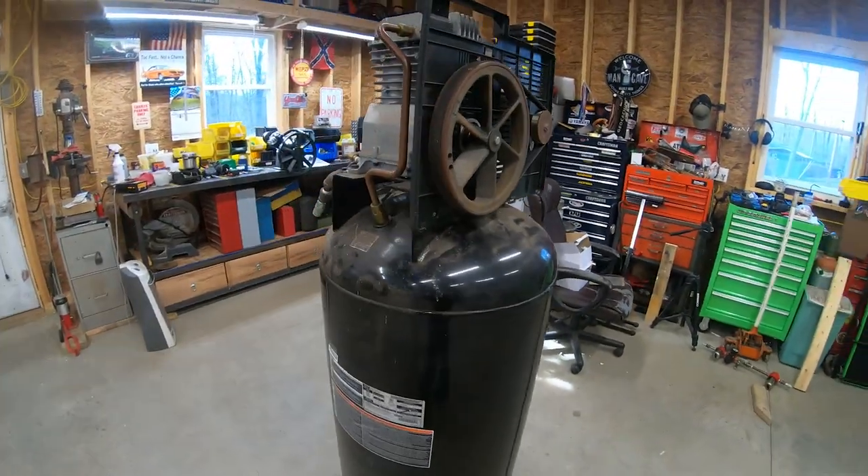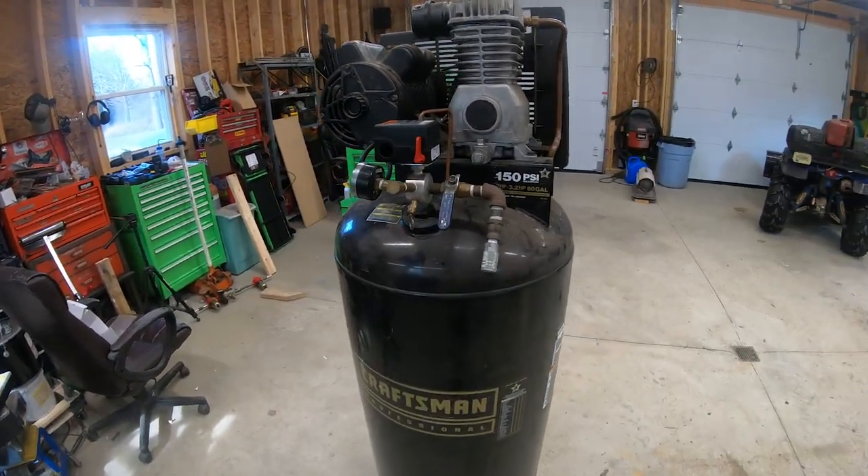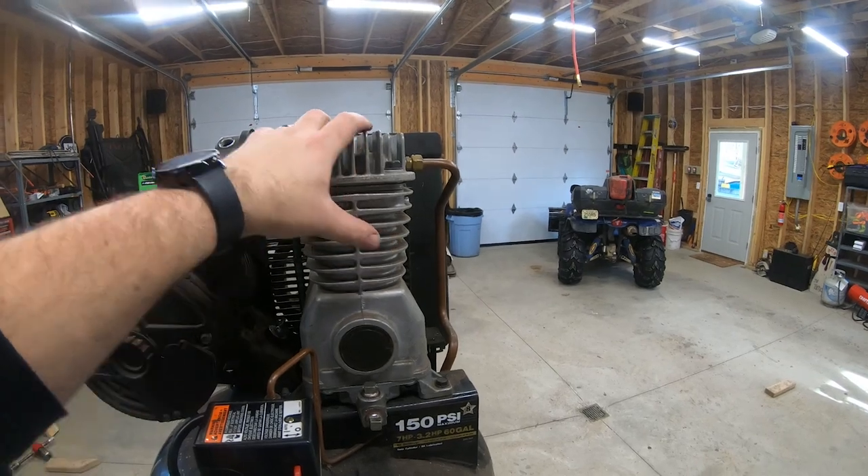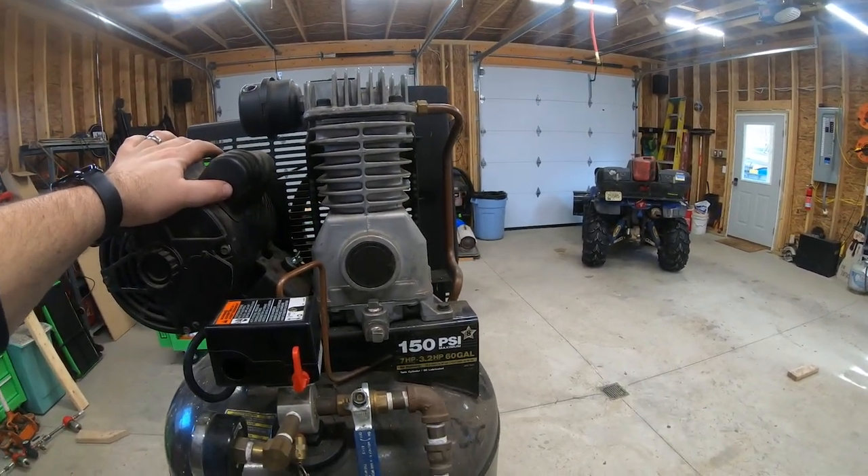Today's project is going to be something I have missed for quite a few years — back when I had the shop — my air compressor. I bought this air compressor right around 2006. What I'm doing today is replacing the head. When I had it in the shop last, I fired it up one day, had my back to it working on something else, and when I turned around, smoke was just bellowing out of it. I burned up my compressor head. Not sure how, but it's done for. So I'm going to replace it, which is going to be a fairly easy task, but I want my air compressor back.